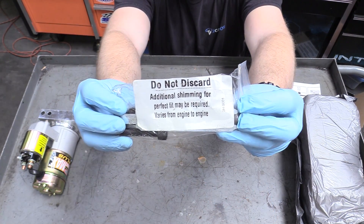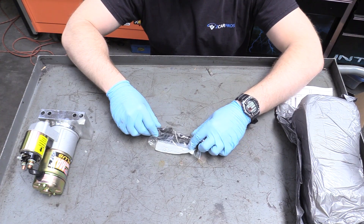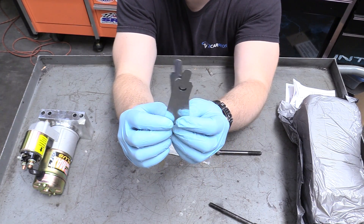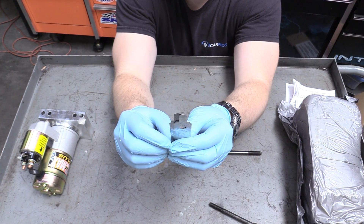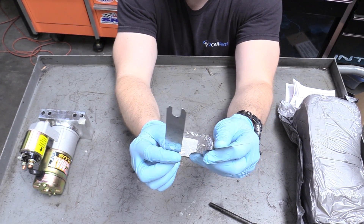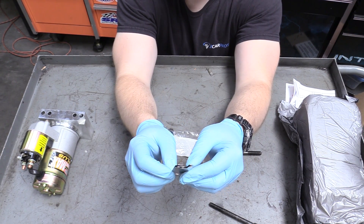The bolt box says right here: don't discard — additional shimming for perfect fit may be required. Nine times out of ten you can pretty much get away without using the shim, but you can get a couple shims here. If you get a really mechanical sound — like really gross and screechy and grinding and terrible, basically it doesn't sound like a starter, it sounds like a disaster — you're going to want to put these shims in, one or two of them depending on how drastic the noise is. What that's going to do is move the Bendix slightly further away from the center of the flywheel or flex plate.